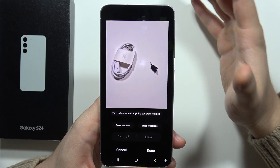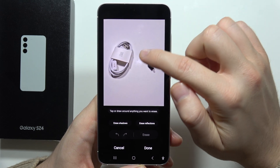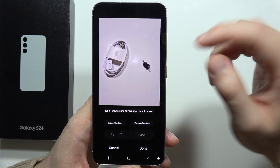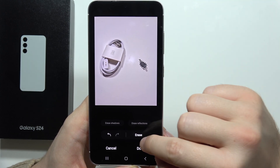Now we've got two options. The first, we can actually select the object that we want to remove manually, so we can draw a shape, or simply click on it. In my case, I will try to click on it and see if it gets selected. Now click to erase.